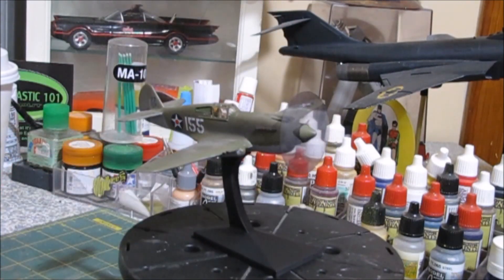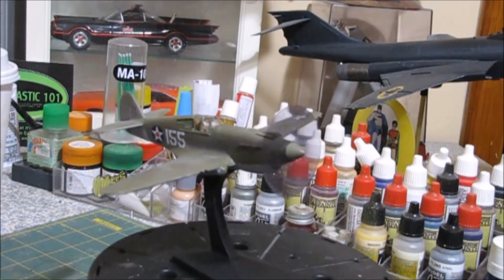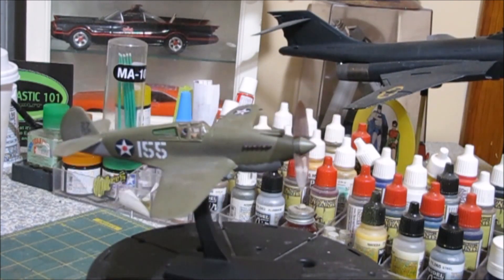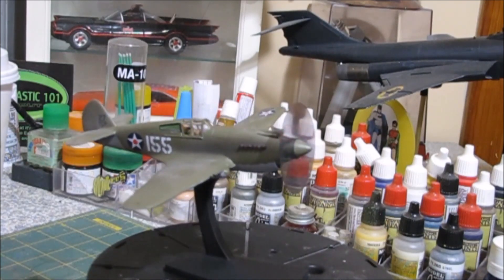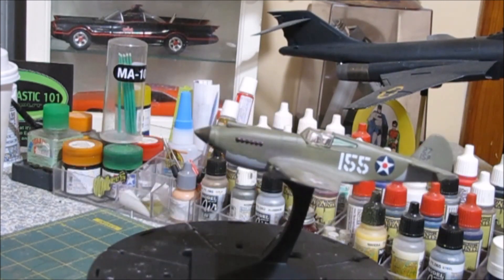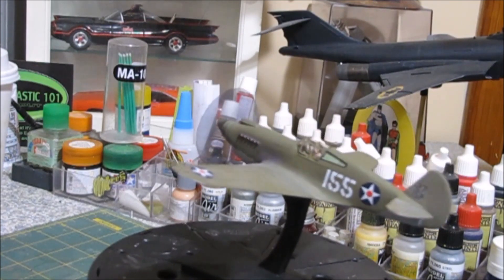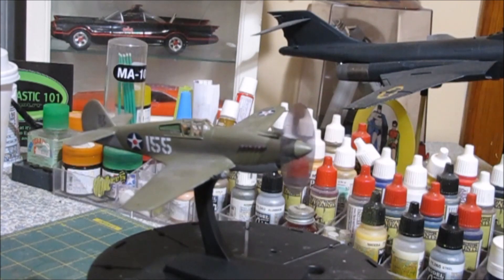The kit didn't come with a pilot, so we added our own. I took a pilot figure, removed the head because it had a flight helmet, oxygen mask and all that, which wasn't going to work for this. So I replaced it with a ground crew head so he looked a little more period correct. It wouldn't make sense not to have a pilot in it since we're doing it in flight mode.